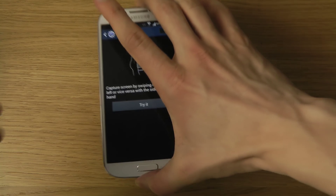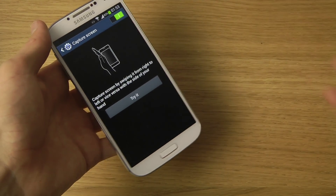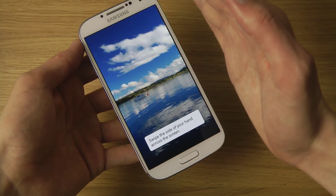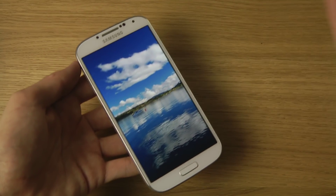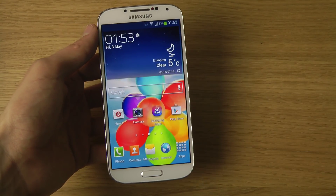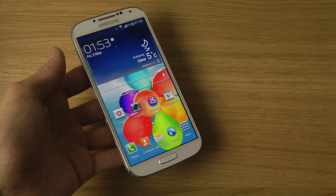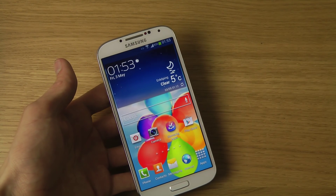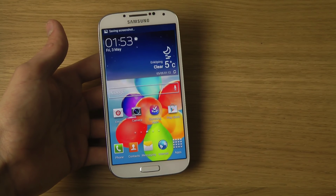This is basically where you can take a screenshot by swiping across the screen. You can hit 'Try it here,' and then you swipe your palm just like that, and it will take a screenshot. Now you can also try this out wherever you are on your screen — you swipe across, and there we go, you will see that it will save the screenshot.